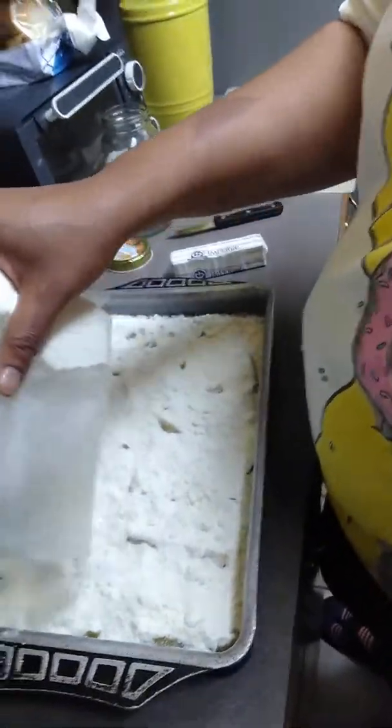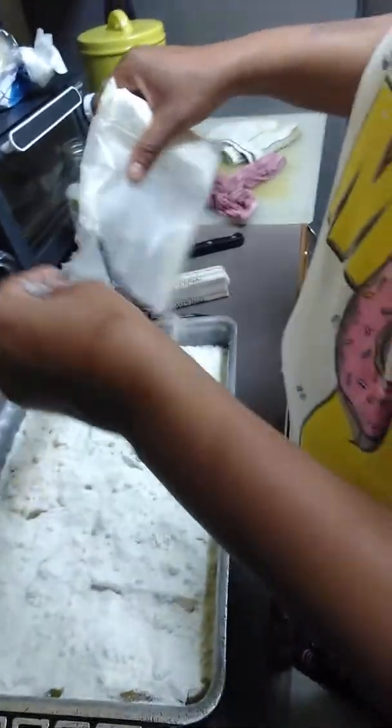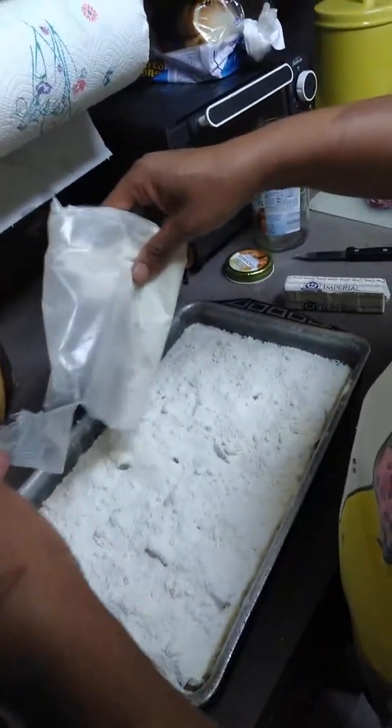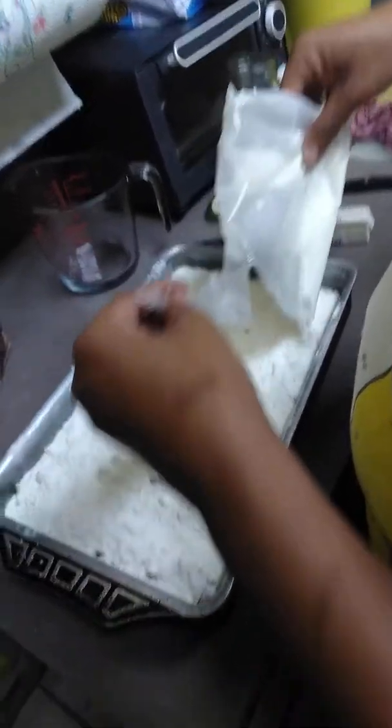If you do a cherry pie filling, get a white cake mix. So you're going to make sure this is all coated, then we're going to try to cover this up as much as we can.